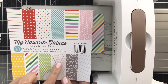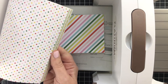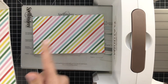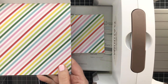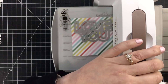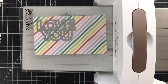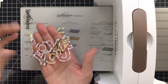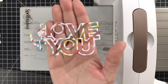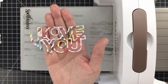When picking a single pattern, I look for the smaller patterns. I like 6x6 pads for this reason because they tend to have a smaller pattern. I want a little bit of this pattern to show up in every single area of the die cut. I'll cut the Love You out, save all the fills to fill in the cut file, but also save the outline for a second card — you get something from the positive and something from the negative.